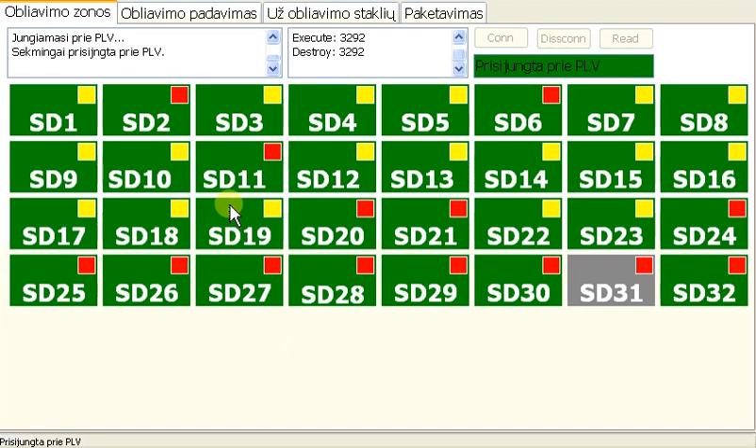Click on the corresponding button of the desired zone to put that zone into maintenance mode — the button color becomes gray, meaning the zone is in maintenance mode. Click it again to deactivate maintenance mode — the button color becomes green, meaning the zone is activated.